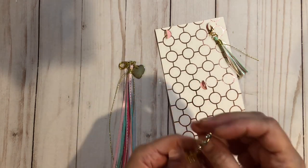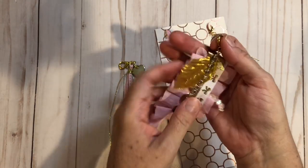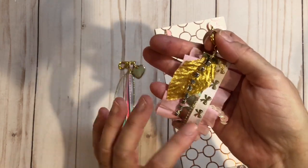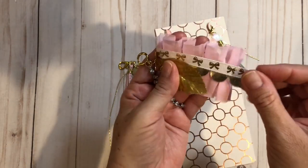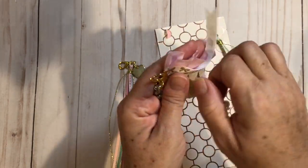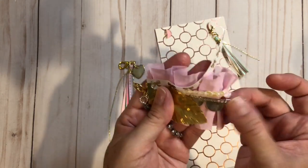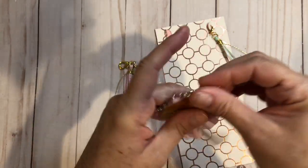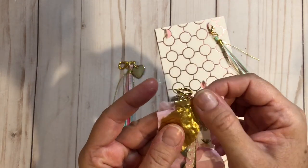So this one I have, if I can get it straight here, I have some rhinestone trim, and I have a gold leaf which I got at Hobby Lobby. I have some more ribbon from Hobby Lobby. I have some sequin trim that I got at Michael's, and then I have some of this Hobby Lobby trim. So I guess it's a Hobby Lobby tassel. I did use this ribbon crimp up here, again from Hobby Lobby.